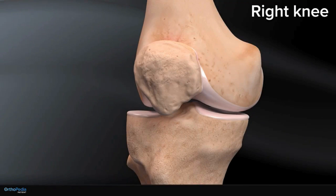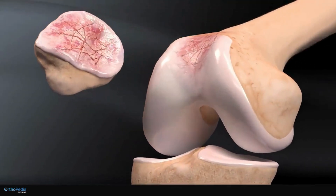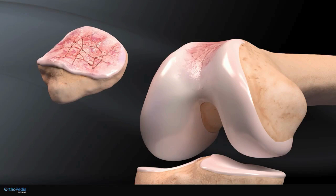An incision will be made along the front of the knee. The knee is bent and the kneecap is flipped over to expose the underside surface.